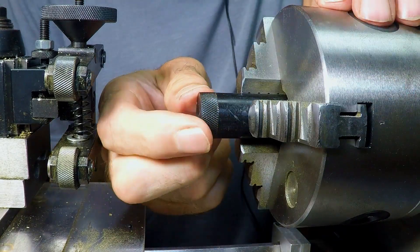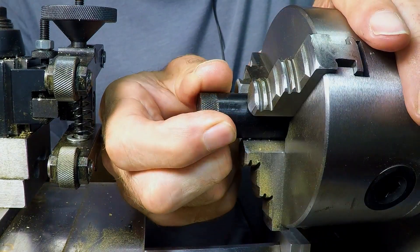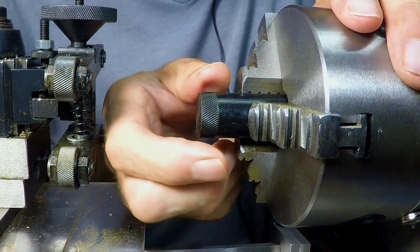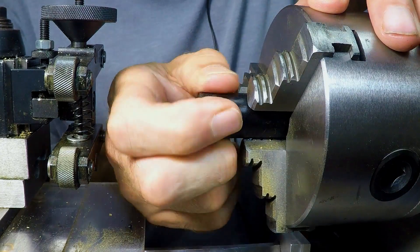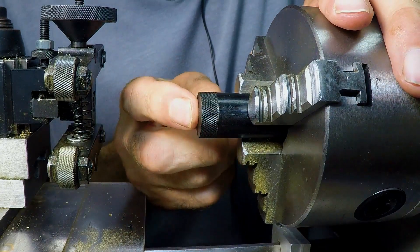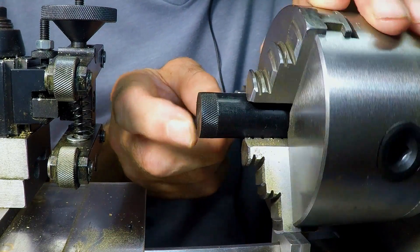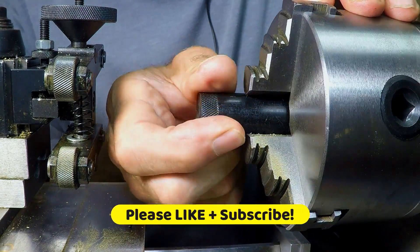I had no idea Delrin would knurl so nicely. Delrin is otherwise known as acetylcopolymer and it's one of my favorite materials to work with, especially for things that need to be bearings. Of course, that's what it's really designed for and best for. But who knew it would make such a nice knurl? Wow, that's great.